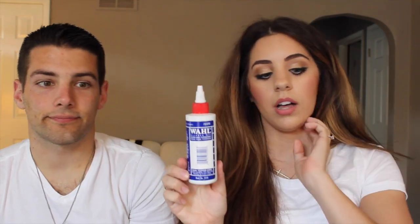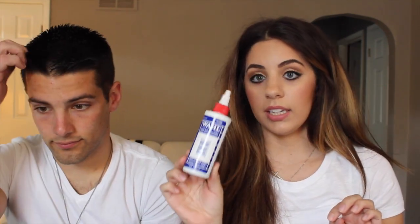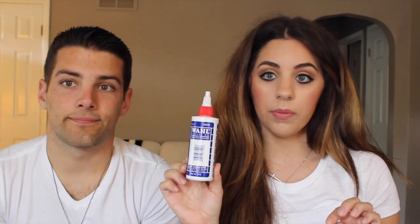You'll need a comb. I also like this feather razor — I usually just go along Joshua's neck with that, gets it real nice and close. Or you can just use a regular disposable razor too. And for your clippers, I really like getting this Wahl clipper oil — it's nice to keep everything sharp and running smooth.